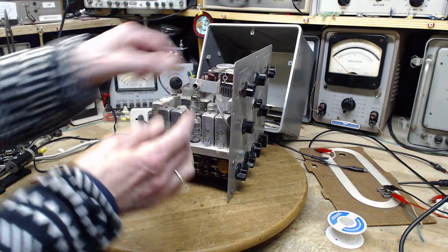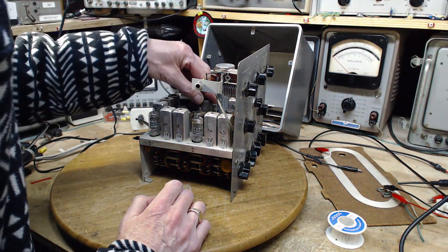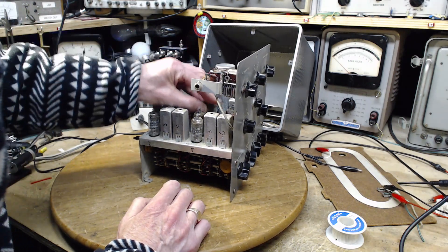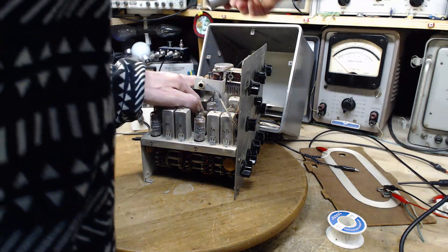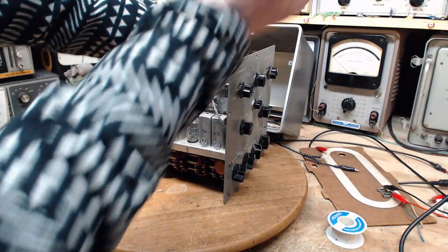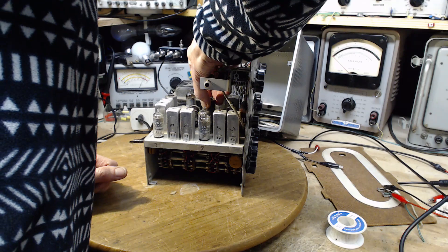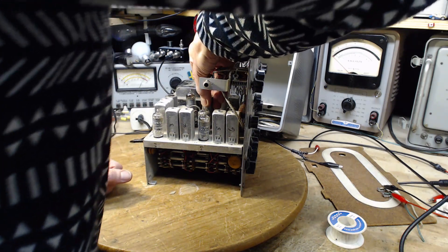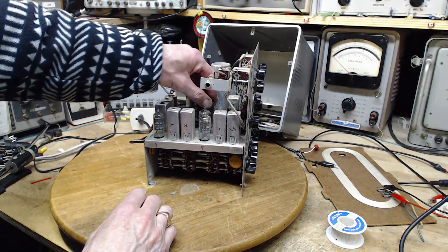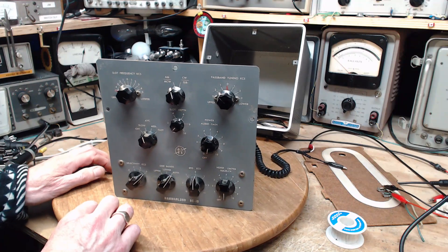It's a little 6AL5 there. You shouldn't fool around with these things. There we go — it's a little tough to pop back in there. Okay, let's try it again and we'll see what happens.